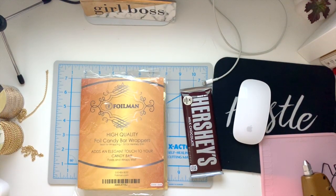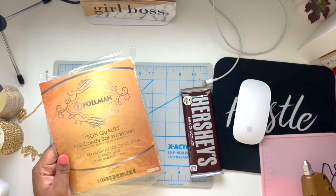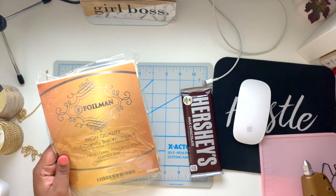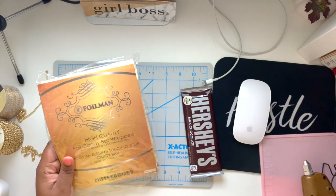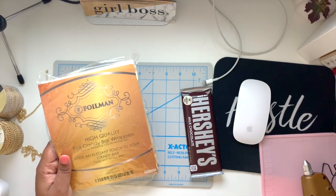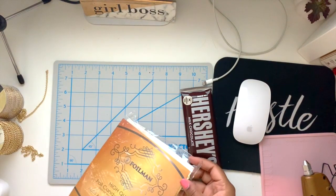This is the foil that I use to wrap my candy bars. It is by Foil Man and I get it off of Amazon — I will drop the link below for you to go directly there if you want to purchase these. He has every single color. I have gold, black, silver, red, blue — I just keep them in stock just in case.